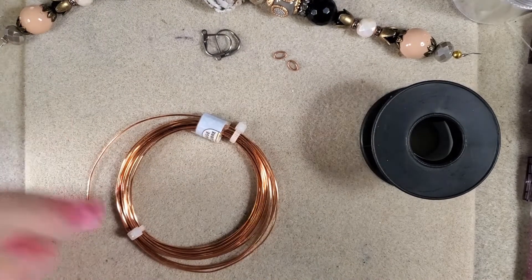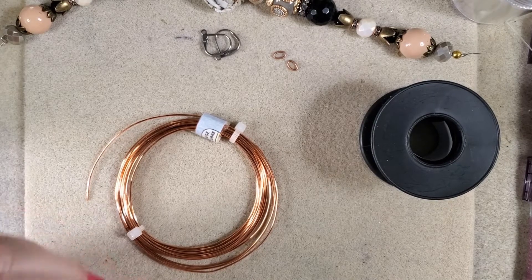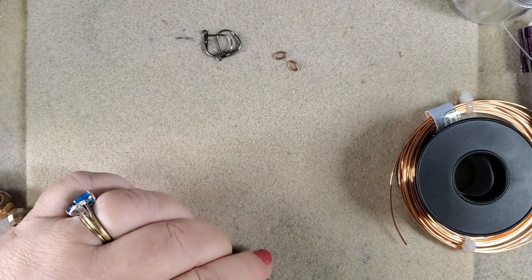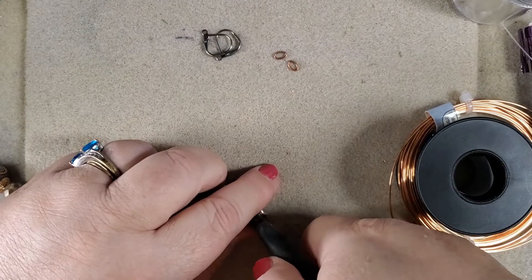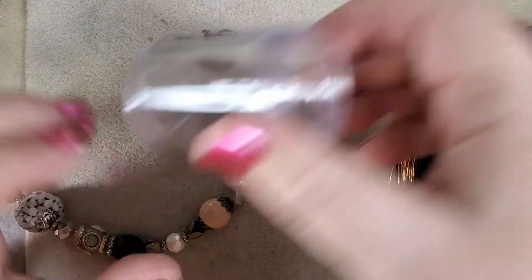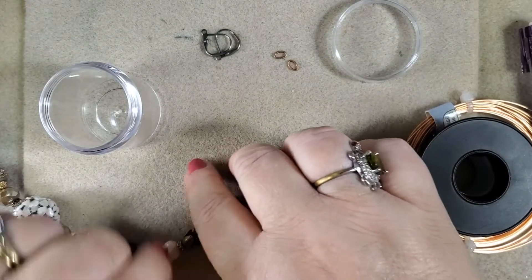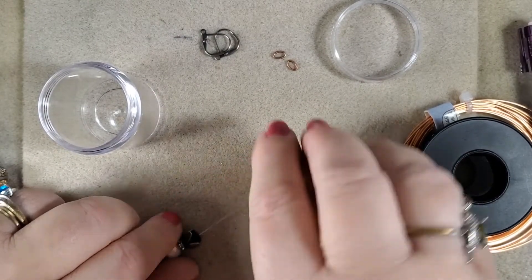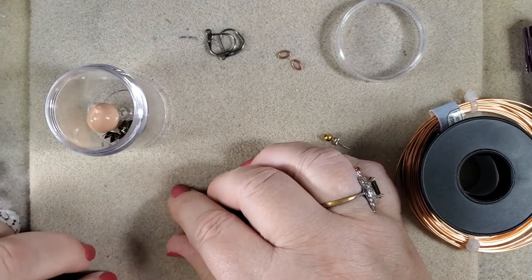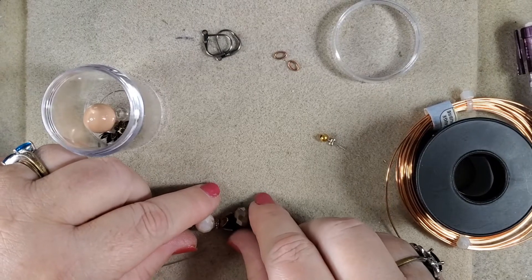The first thing we're going to want to do is to break open this strand of beads. Let's just trim this off right here. I have a little dish to put the extras in. And these are the beads we want. At one point, I was thinking of adding this one here to the end.